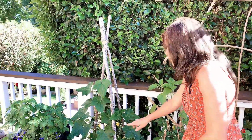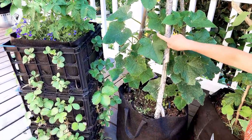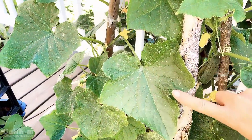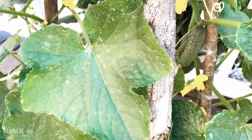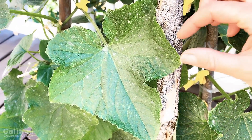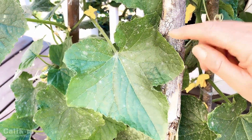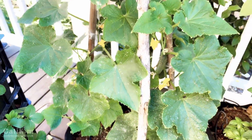Before I move on to the next cucumber, I want to show you that my cucumber plant is starting to get some powdery mildew, so I'm a little bit concerned. I need to get out here today and spray this with my powdery mildew milk-water spray — you can check out that video. I'll probably have to remove all of these leaves, which is unfortunate, and I'll hopefully do another video on that in the next week or so. We'll also be doing a video on container garden tips for maintaining your container garden.